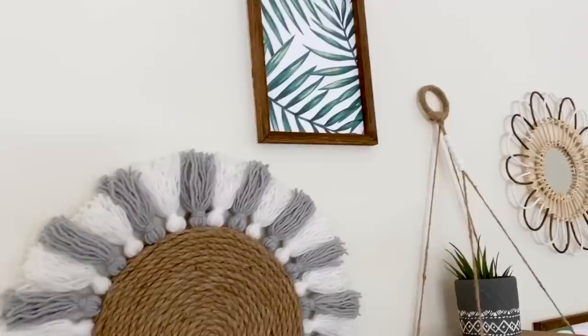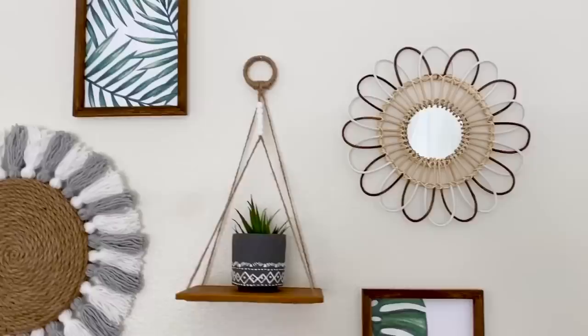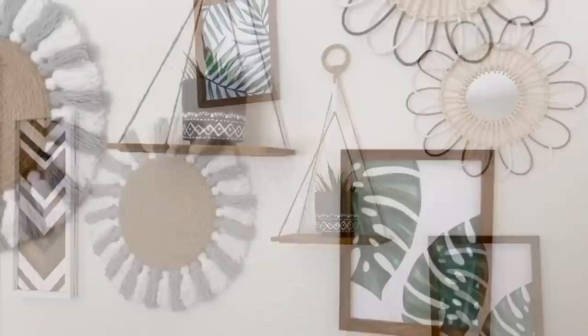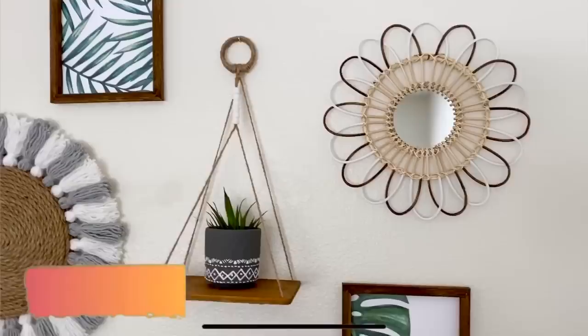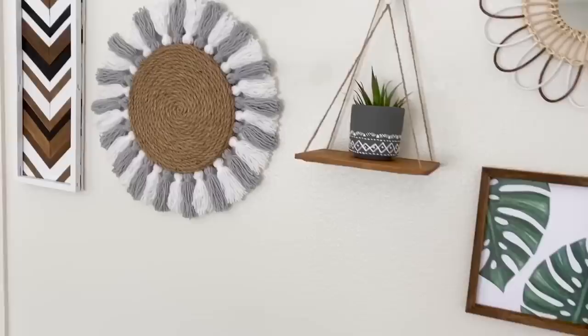Here's a final look at my boho inspired gallery wall art. I love how everything pieced together — it completed my vision entirely and I'm very happy with how this turned out. I'll have down in the description below all the items I used and where I got them. I would love to hear which is your favorite piece, and if you recreate any of these pieces I'd love to see it on Instagram, so make sure to tag me. Thank you all so much for watching — if you liked this video don't forget to like and subscribe for more DIYs like these, and I'll see you on my next one.